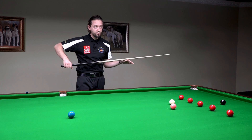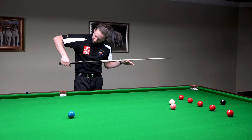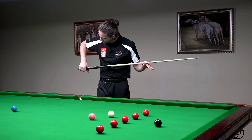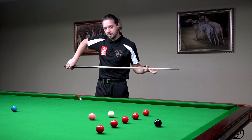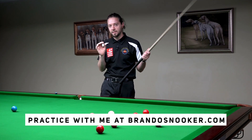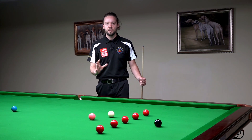Judd Trump keeps his grip very loose. He has a very little gap in that skin. But at the moment of impact, because he is using lots of wrist, that gap is closed — there is no gap. So he transfers all the energy into the shot.